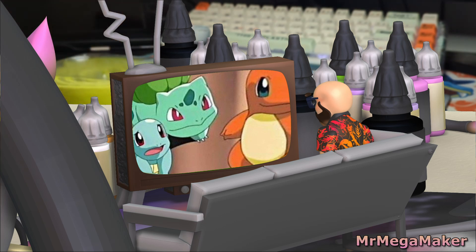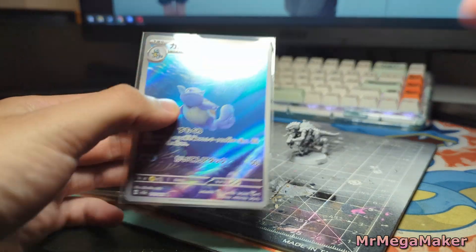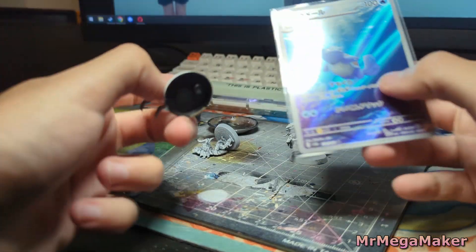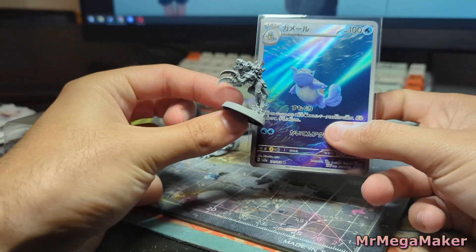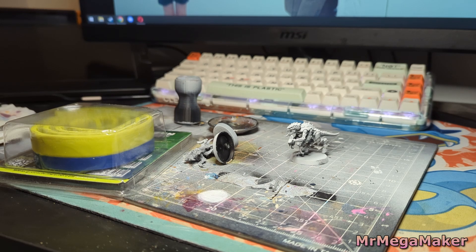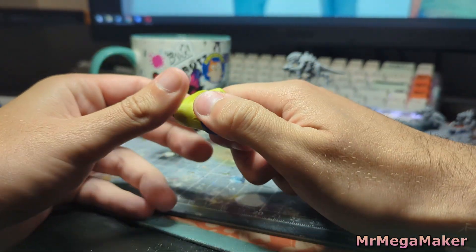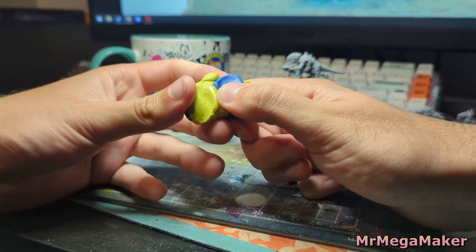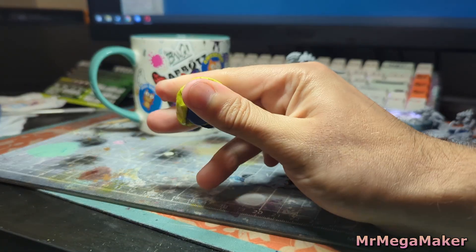I'm going to do three Tyranids: one for Squirtle, one for Bulbasaur, and one for Charmander — we'll see where it goes. I'm not going to say these guys are exactly the same because clearly they're not, but I'm going to use this as an excuse to work on something I don't normally do. Behind me is a big packet of Green Stuff World's green stuff that I barely use.